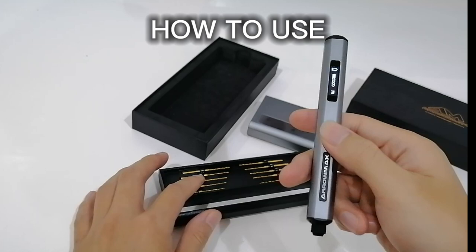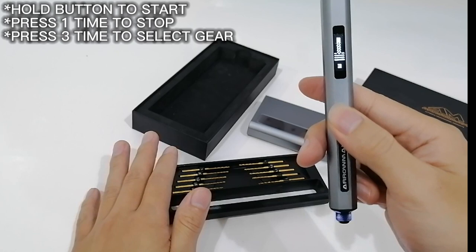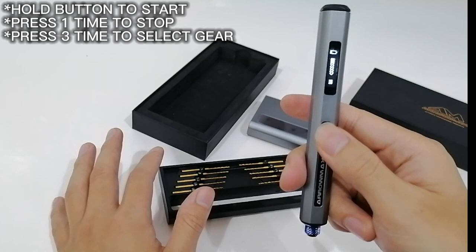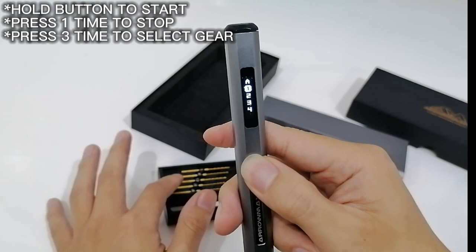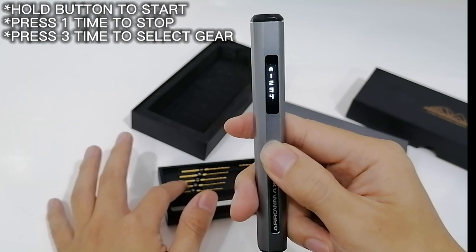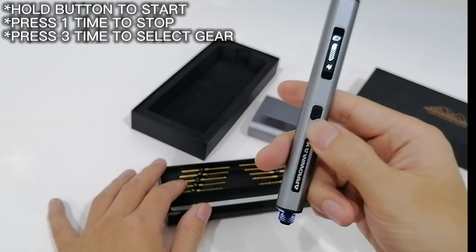It's quite simple to use. All you need to do is press one button and it will turn on automatically. Press one more button and it stops. Press the button three times and it will go into gear selection mode, so you can select gear one, gear two, gear three, or gear four. Then just leave it there, press and hold, and it will switch on automatically. Press one more time and it will stop.